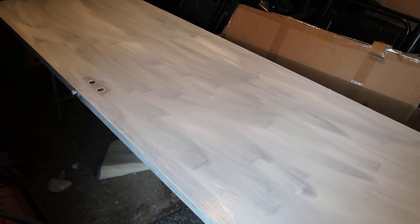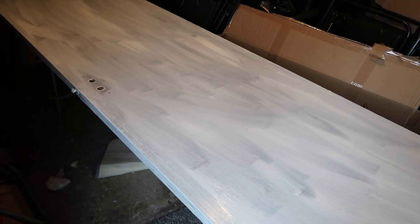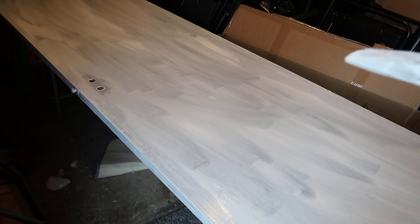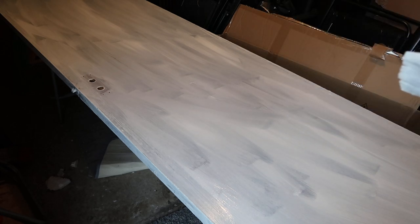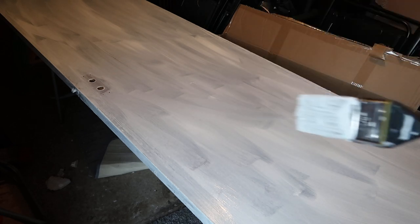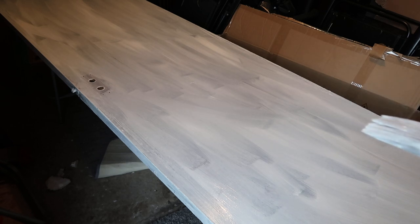So that is the first coat of primer done. I can't decide whether to do two coats or one coat, but we'll let that side dry — it takes two hours — and then I shall flip it over and do the other side. Then obviously wait two hours and then either give it a second coat, or I may start the process of putting on the paint.